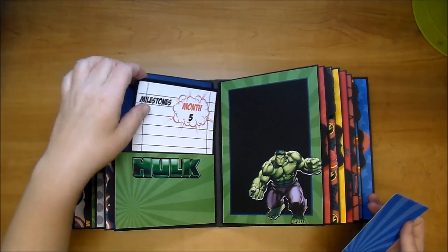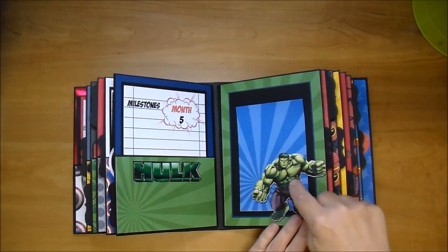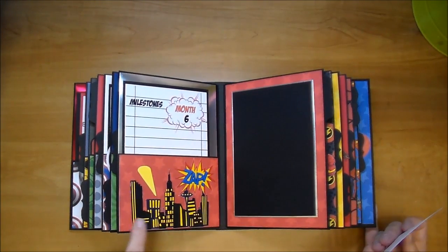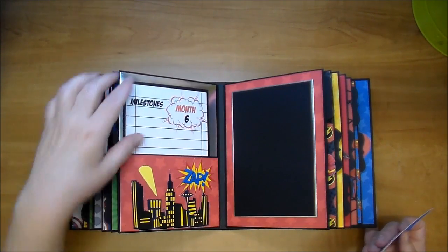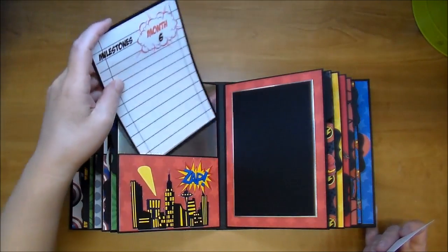The Hulk - love how this one turned out. I got this image off the internet. This one's just a general one - I think this is supposed to be like Gotham City, the Batman signal. On the back here I used the silver foil. Love how that turned out.